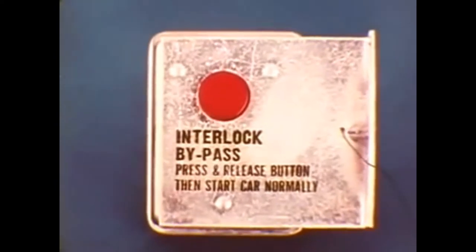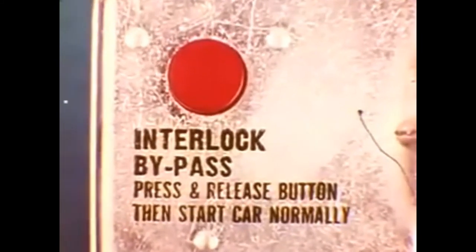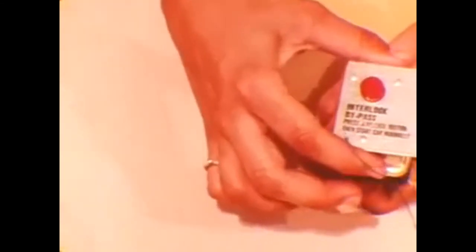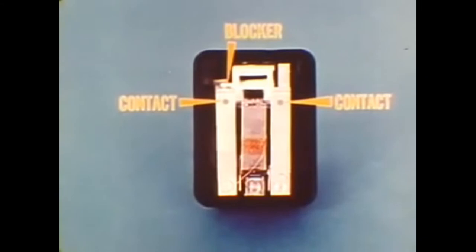The interlock bypass switch is another feature which exceeds the minimum federal standard. It gives the owner an emergency start capability in case of a malfunction of an interlock switch or circuit. Although it is serviced as an assembly, understanding the internals helps explain how the interlock bypass circuit works. The switch contains two sets of contacts which control two separate circuits, and both sets of contacts are normally held open by a mechanical blocker.